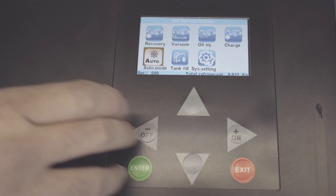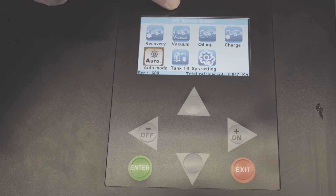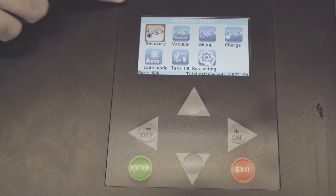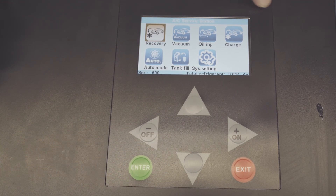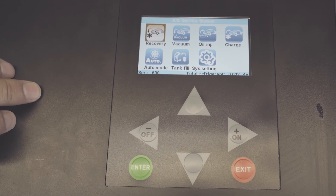You can go to auto mode and do everything automatically — the recovery, vacuum, oil injection, and the charge. Today we're going to do everything separately in manual mode and show you guys exactly step by step.